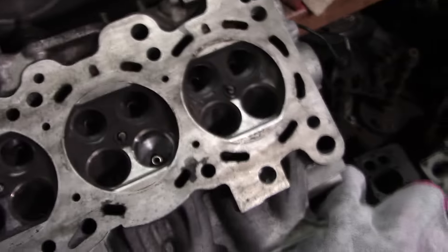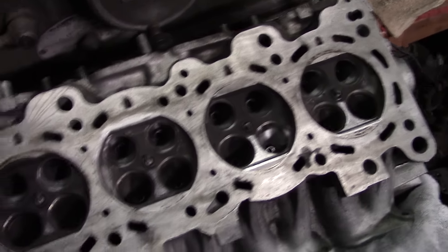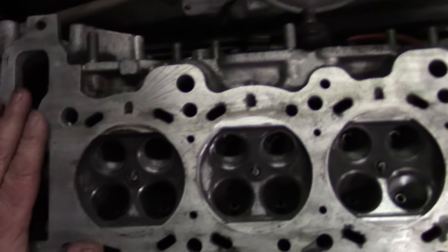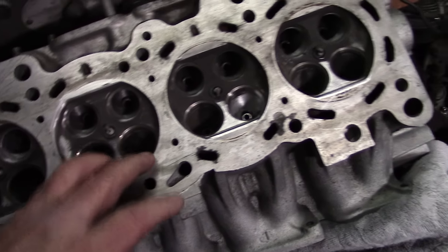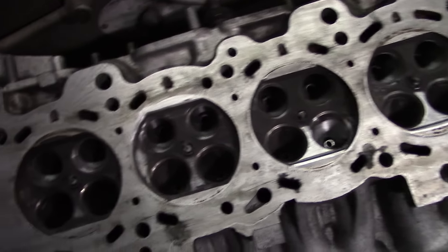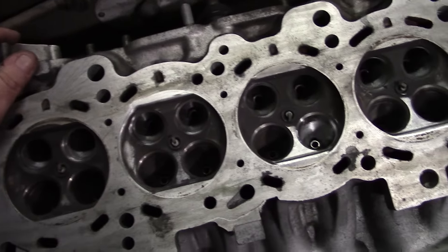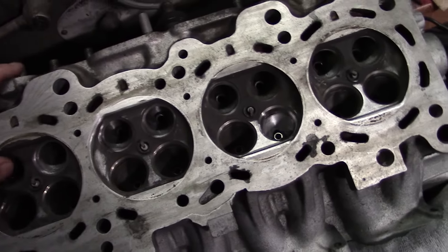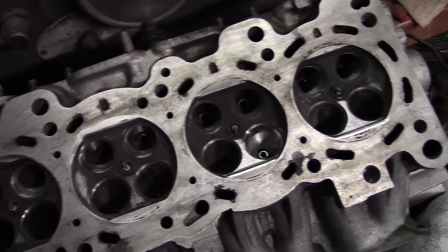All the valve springs are getting replaced — new retainers, new springs, and new valves. This head was pretty flat, we had it surfaced already once, but I'll probably have them buzz it one more time after I shape the combustion chambers, just a clean-up pass to make sure it hasn't lost its shape from the explosion.